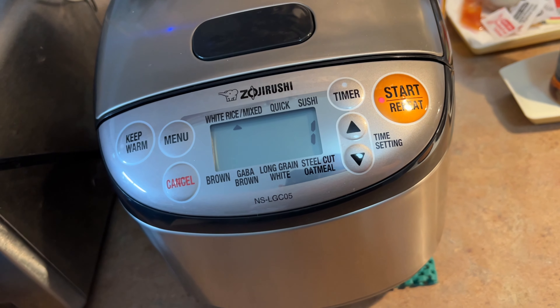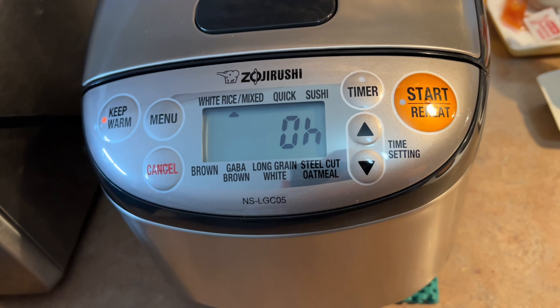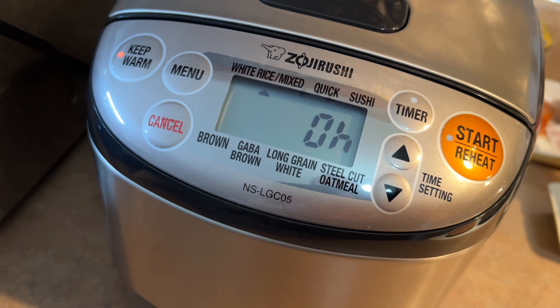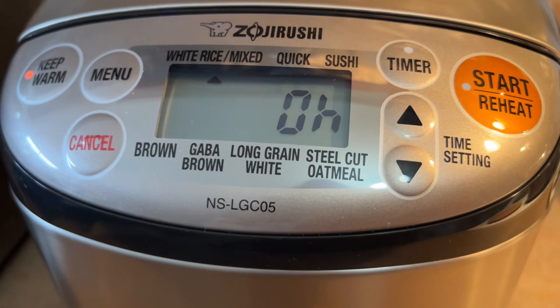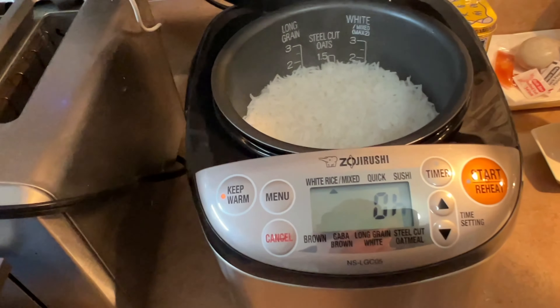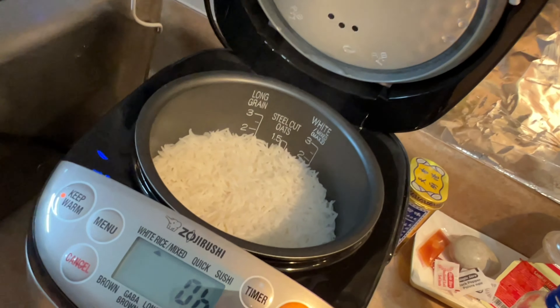And when done, approximately 60 minutes later — that's it. It's done. You open the lid up. Smells nice. Looks nice. Enjoy!